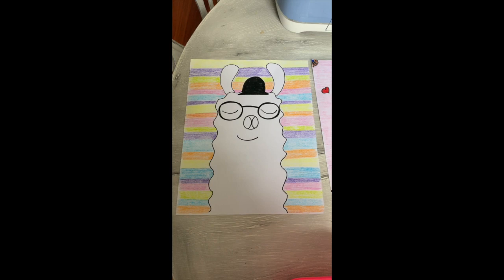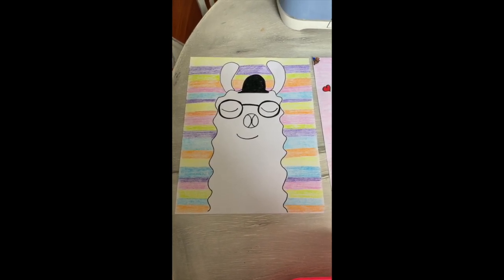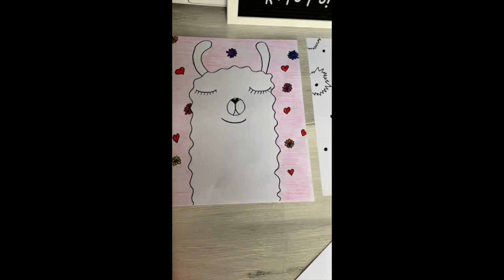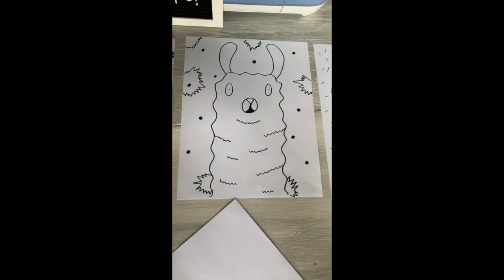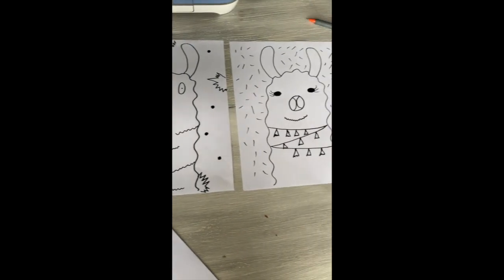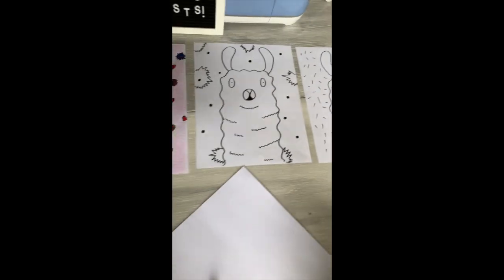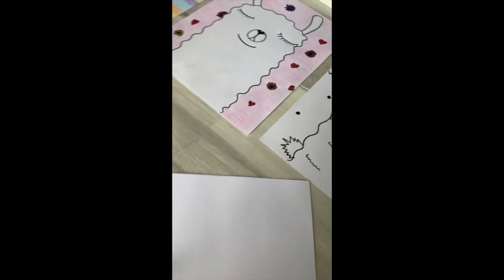Go get your art supplies and we'll get started. So my amazing artists, what we are gonna draw today are llamas! I'm gonna show you some examples of some different little guys, and we'll go back and look at them. I'm gonna walk you step by step — we're gonna do a directed drawing. So the first thing I need you to do is get out your piece of paper while I get this set up.